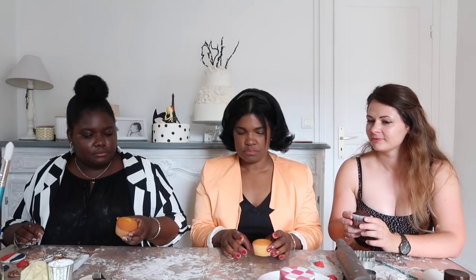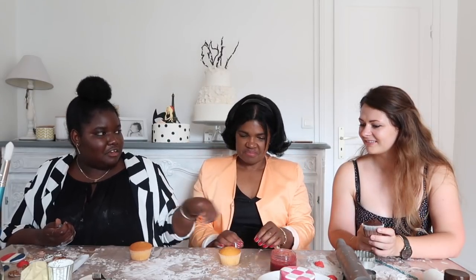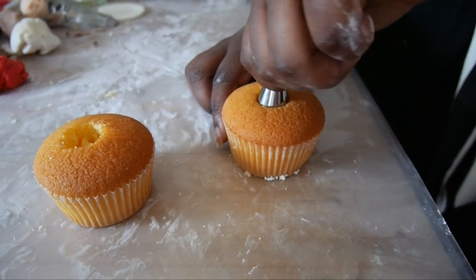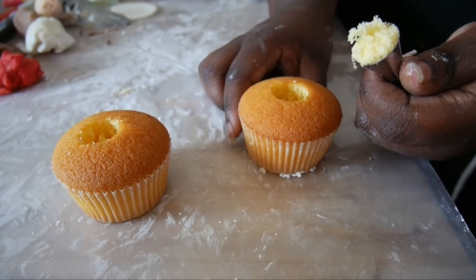Now for the fun part — our freshly baked cupcakes! You can go simple or you can stuff your cupcakes, which is what we're going to do. To create the hole: I personally use the tip of a piping tip, flip it, score it going in, turning it — and it pops back up neatly.